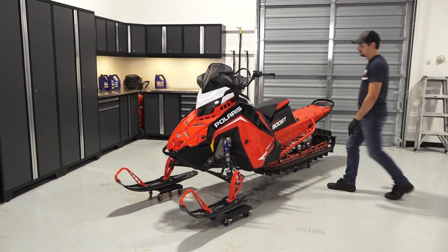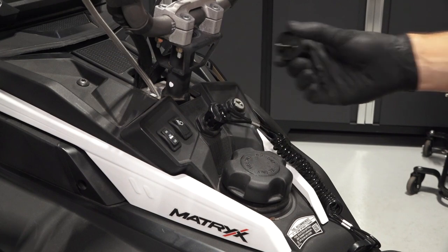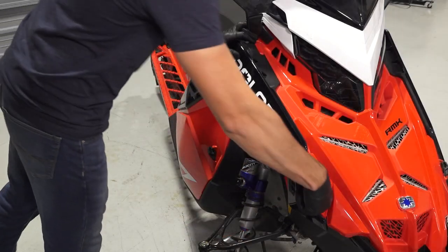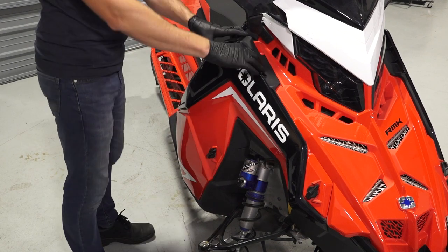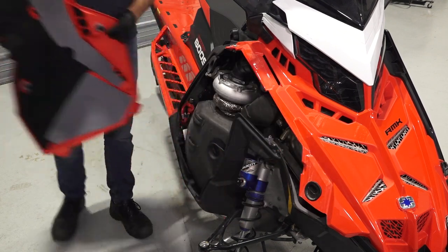Park the snowmobile on a flat, level surface and remove the key. Remove the right side panel by turning the three-quarter turn latches. Pivot the panel away from the sled and pull out to remove.